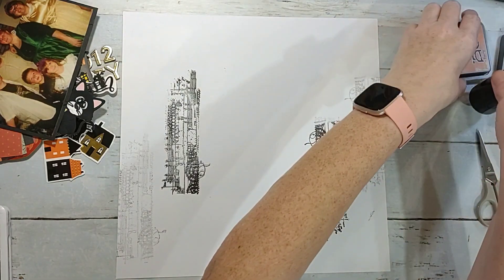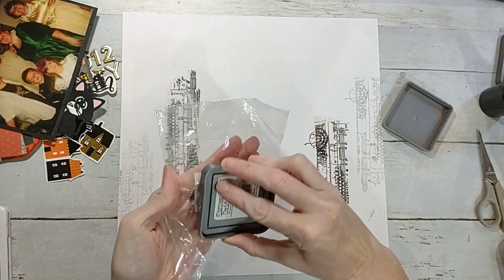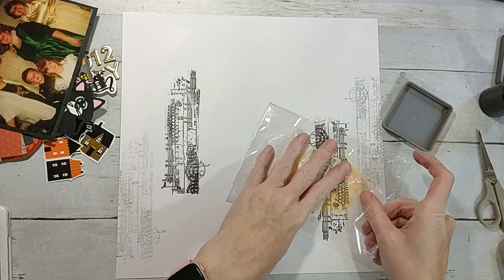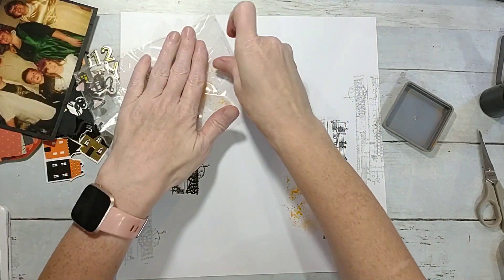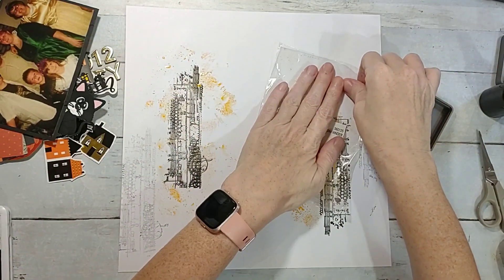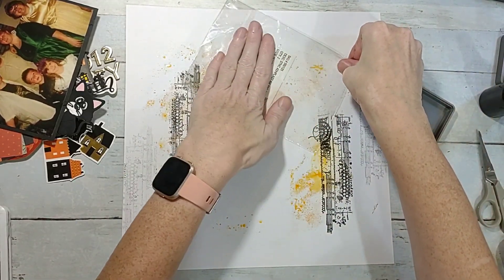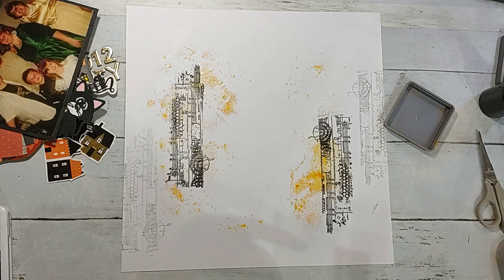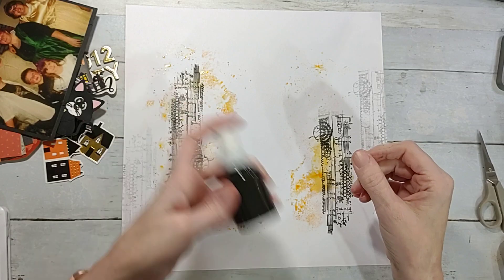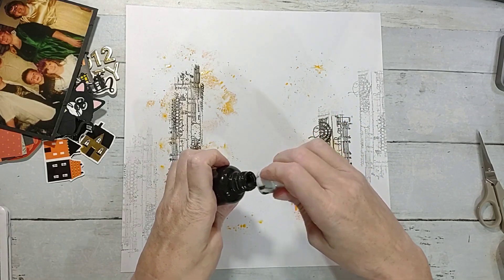Now I'm going to take my Carved Pumpkin distress oxide, just put it on some packaging with a tiny spritz of water, and cut it down just to give it a little bit of orange color. Sorry if y'all hear my kids hollering in there — they're on the video game. I like that pretty good, I think that's enough of that.